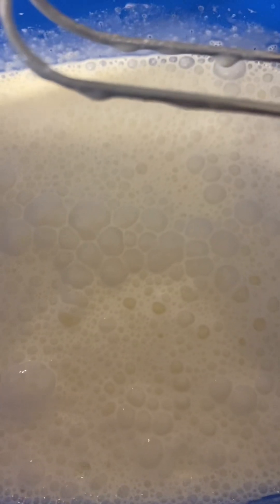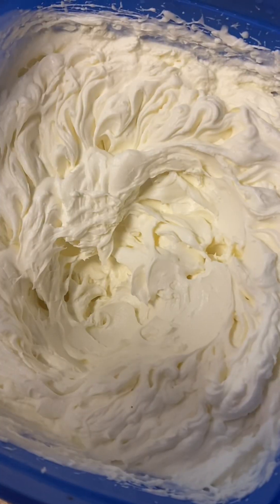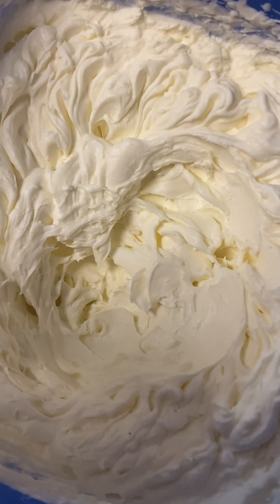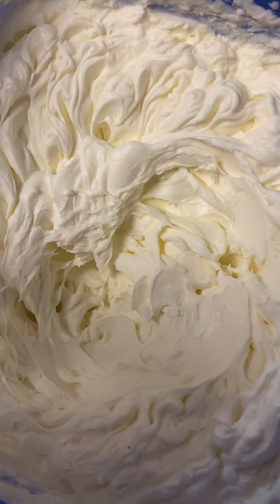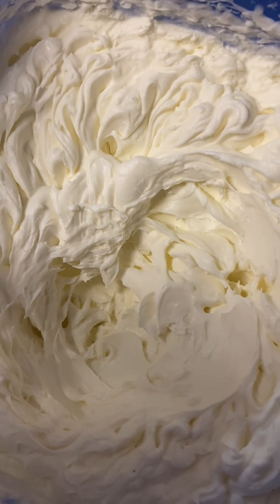Hi guys! I found a sponge cake on special, so I'm just going to see how I go at decorating it. I'm about to whip some cream — okay guys, there's our beautifully whipped cream with that little bit of sunshine yellow. You can put monk fruit sweetener in there for those doing keto. Keto cream is fine with keto anyway, but this isn't a keto recipe.